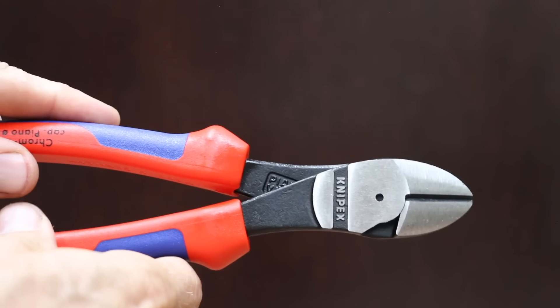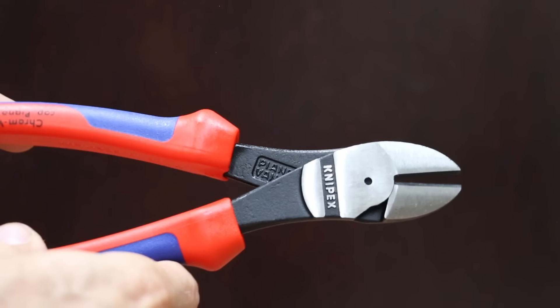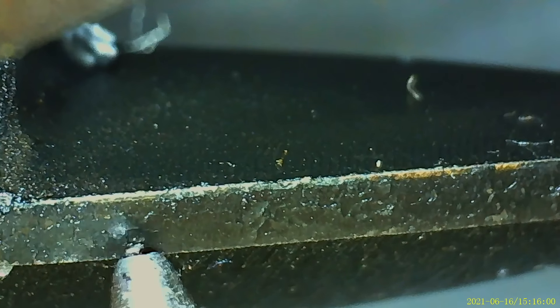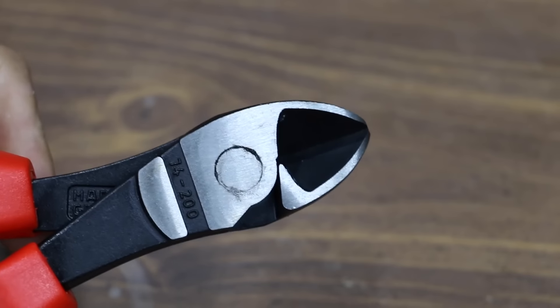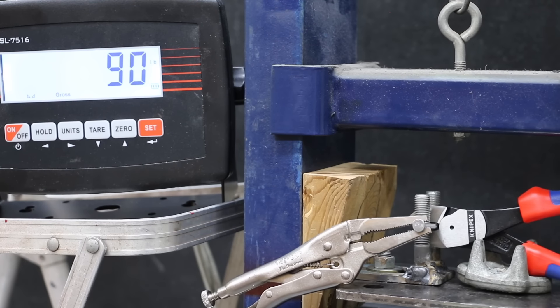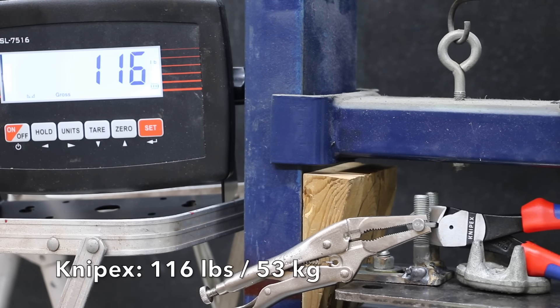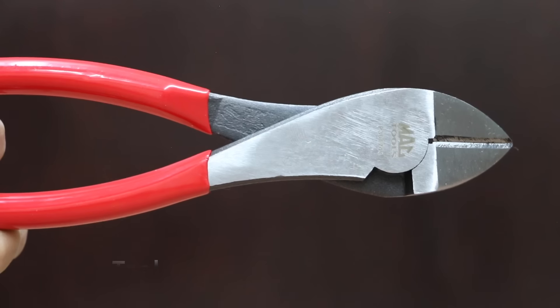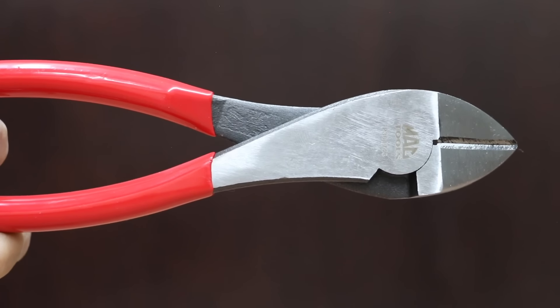Also at a price of $33 is this KNIPEX brand. High cutting performance with minimum effort due to optimum coordination of cutting edge angle and transmission ratio — high leverage diagonal cutters for very tough continuous use. Induction hardened cutting edges. The KNIPEX brand is made in Germany. Nice and tight fit with the KNIPEX, which weighs 296.5 grams. It took 116 pounds for the KNIPEX pliers to cut through the nail.